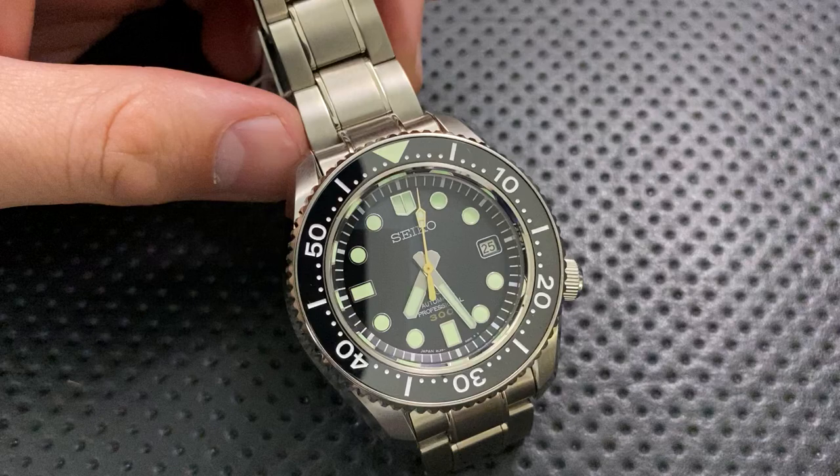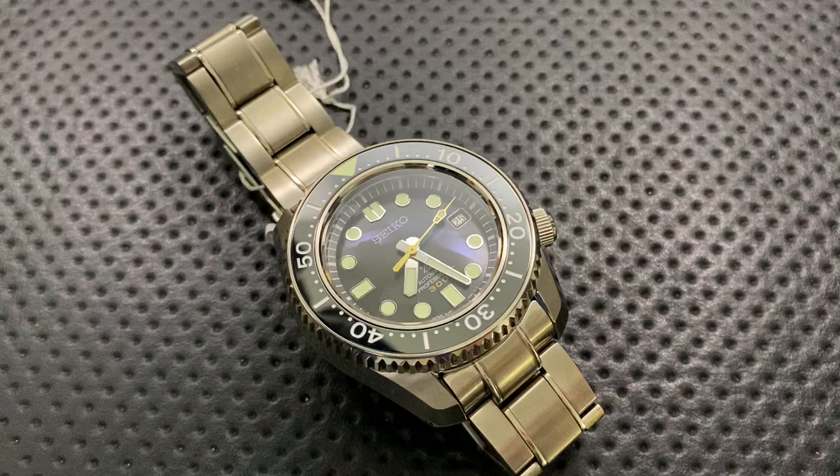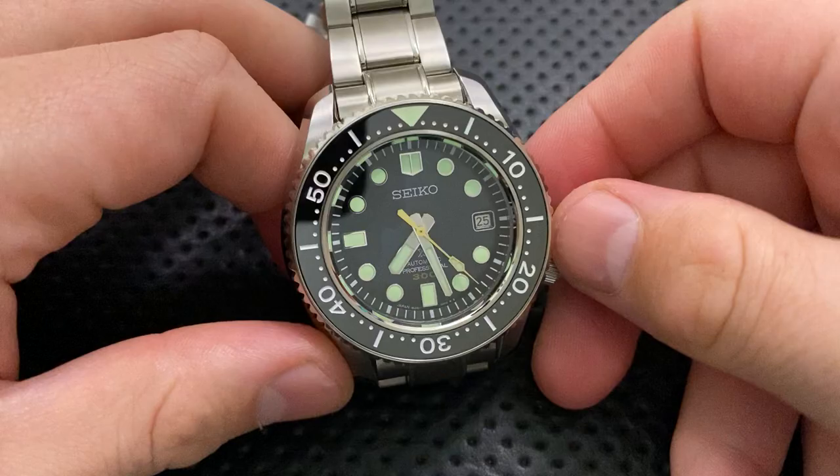They were my AD for pretty much everything back when I lived in Michigan, and they're still my AD for pretty much everything. They do Seiko, Omega, Breitling, and a bunch of other stuff. They ship — they could be your AD, for that matter. If you give my buddy DK a call over there and tell him Nick Shabazz sent you, he'll hook you up with some promotional pricing on this and a bunch of other stuff.